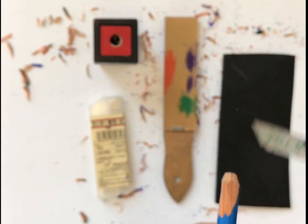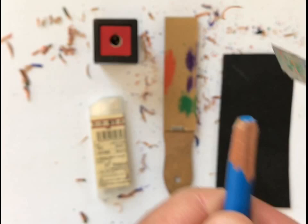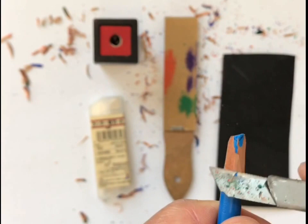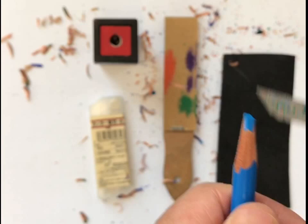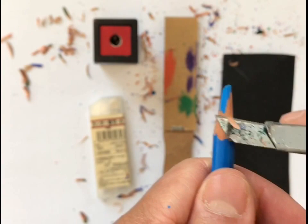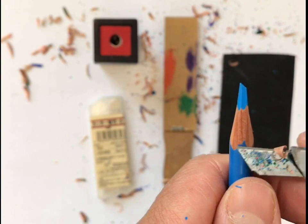I'm basically just cutting along the surface of it horizontally. I'm not going too fast. Until the colored lead reveals itself beneath the wood. You can imagine yourself as someone who's camping and you want to eat marshmallows, and so you found a stick or a branch, but you need to sharpen the end of it so you can stab the marshmallows to roast for some s'mores.